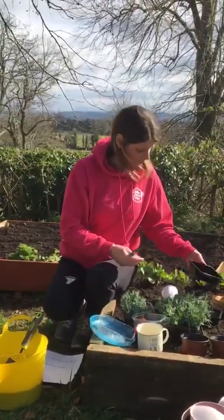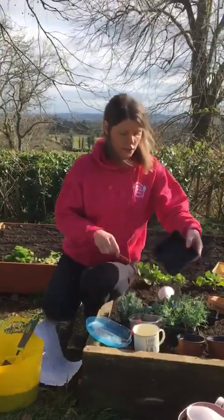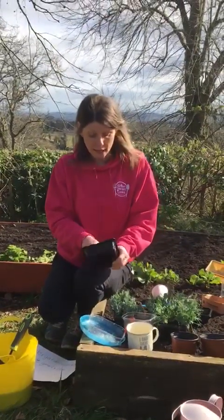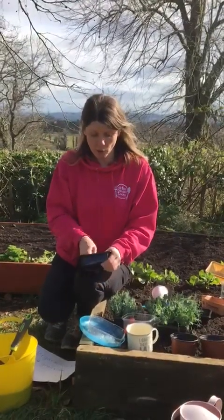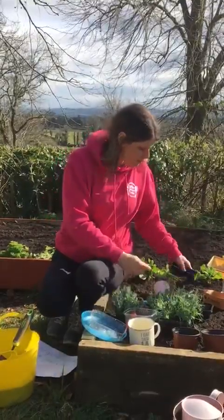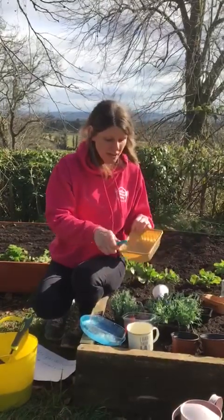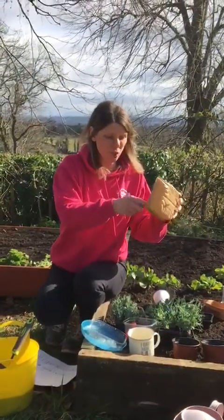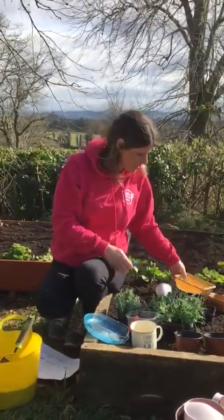If you find a wee container that doesn't have holes in it, here's one — I think it had falafels or something in it — and I'm going to poke holes just with a pencil into the bottom, just four or five holes. Some containers aren't as easy to get the pencil through and you might need to make holes with a knife, so just get an adult to do that. It doesn't do a very good job because it just sort of breaks into it, but if you can get some sort of hole in, it's better than nothing.